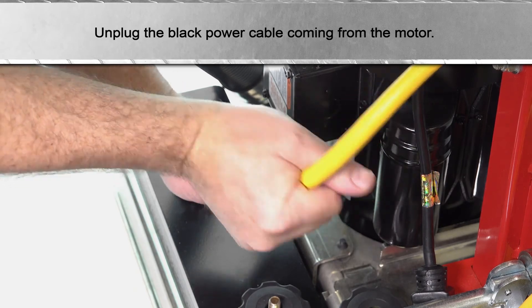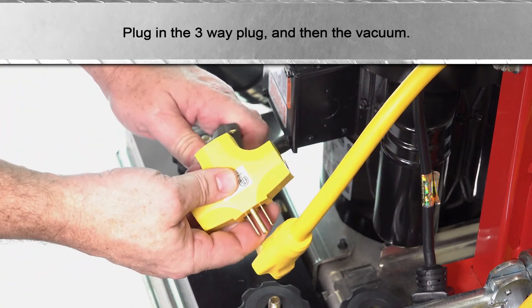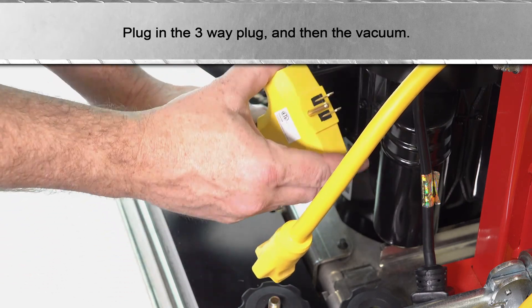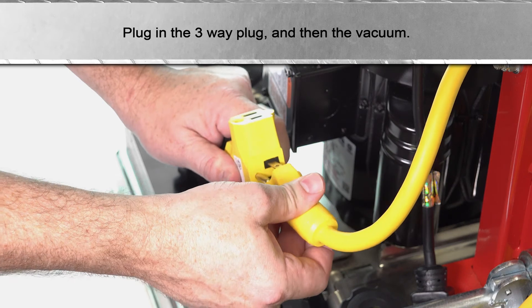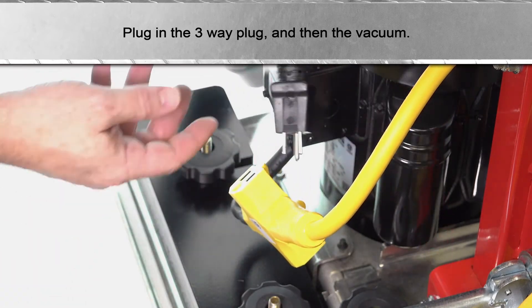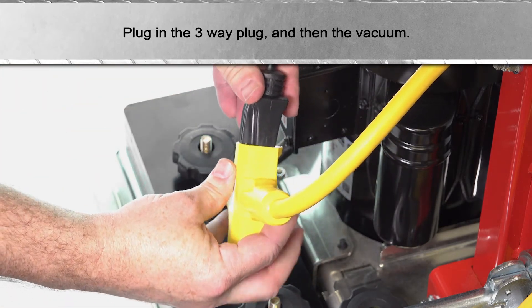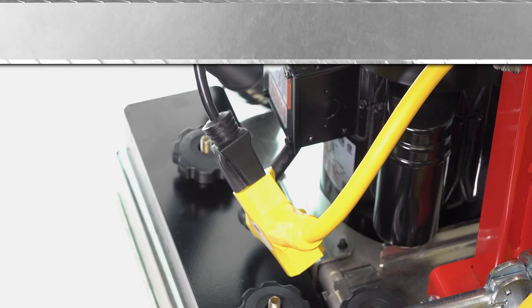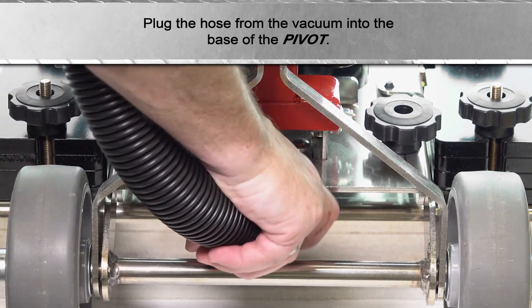Unplug the black power cable coming from the motor. Plug in the three-way plug and then plug the hose from the vacuum into the base of the pivot.